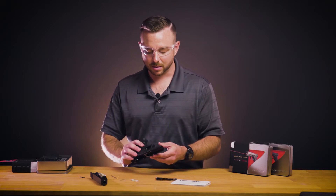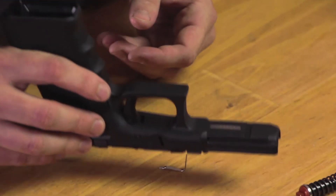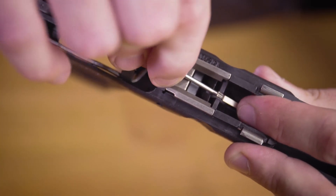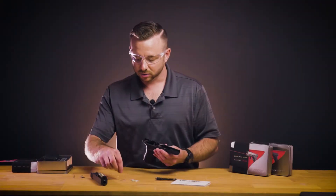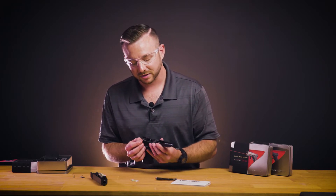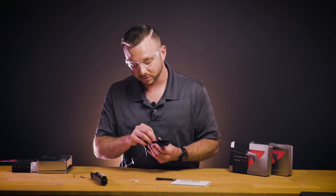At that point you can turn the frame upside down and give it a tap on the table and the slide lock spring should fall out. If not, you can use the supplied tool to help you out. Now you'll install the Lasermax slide lock spring, making sure that it fits in the same slot that you removed the factory one from.